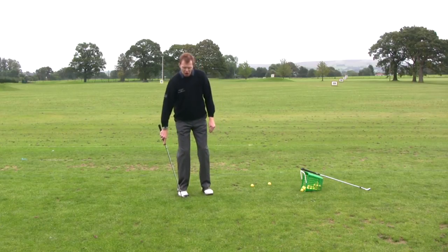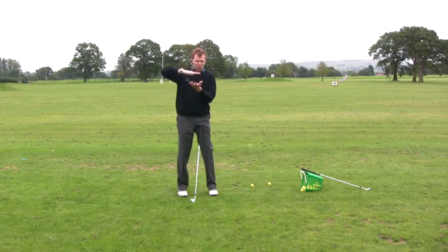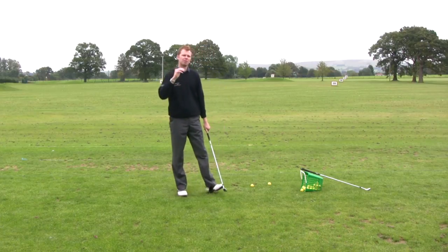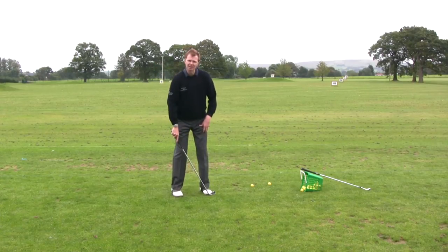On this occasion I might open my stance slightly. We often see a lot of people when hitting the punch shot place the ball in the centre or even back of the stance to keep the ball flight down. But if the ball is back, we don't turn through the ball quite enough, leaving the club face open — and a lot of people end up hitting a punch shot to the right of where they wanted to go. We can correct for that by aiming the feet a little bit down the left-hand side.